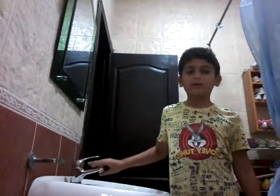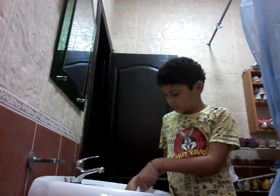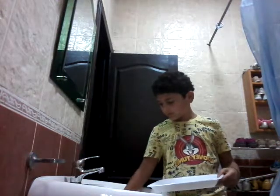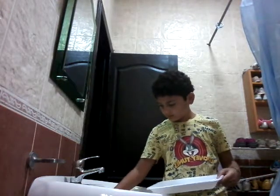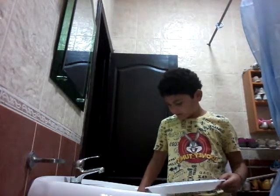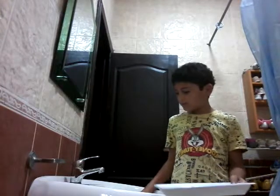Hey guys, I'm going to teach you how to wash guitar picks. First, we'll take the guitar picks and we'll put them in a bowl.